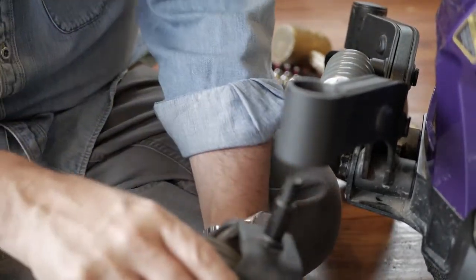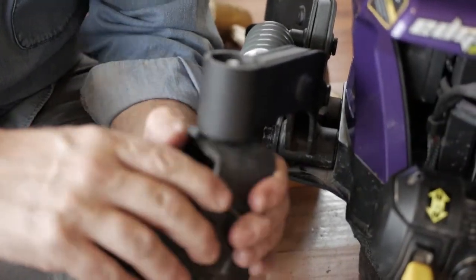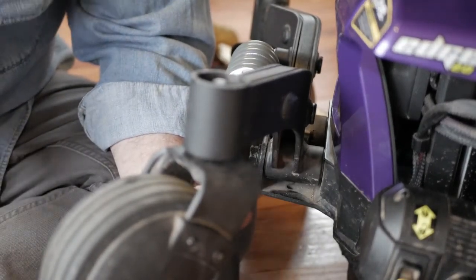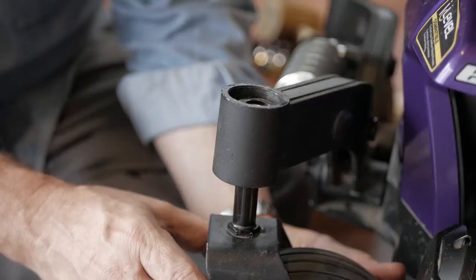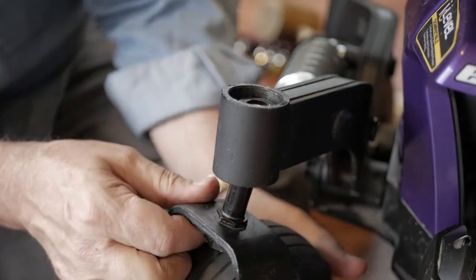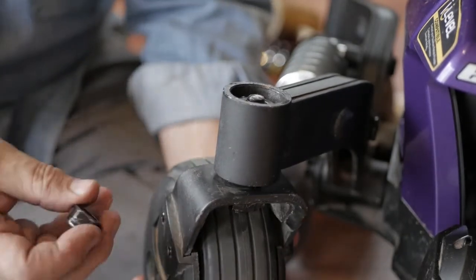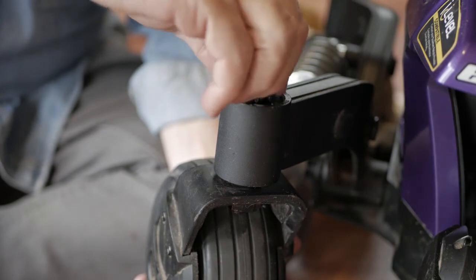Now we are going to push the stem back up through the center, replace the washer, replace the stem, and start the nut on top of that.